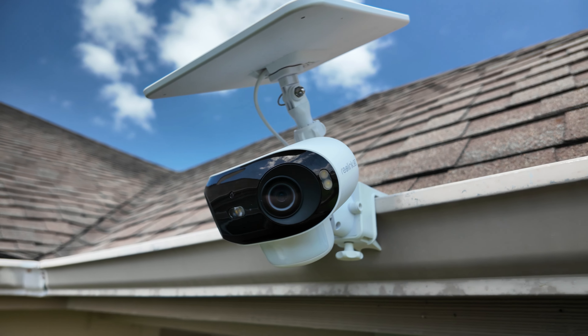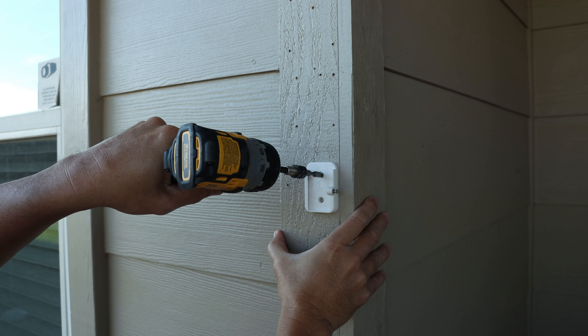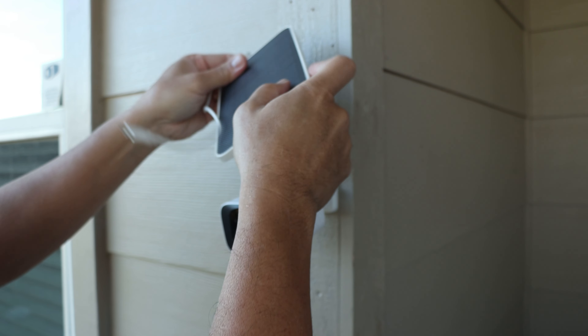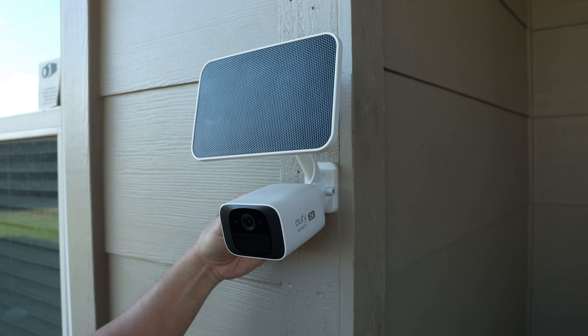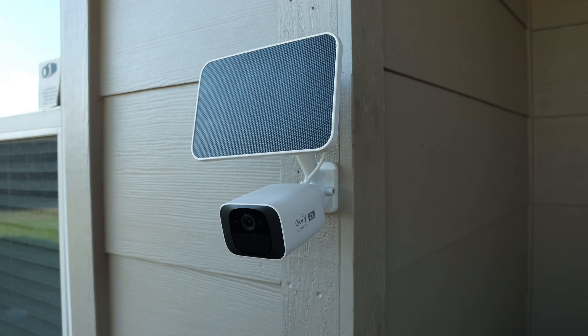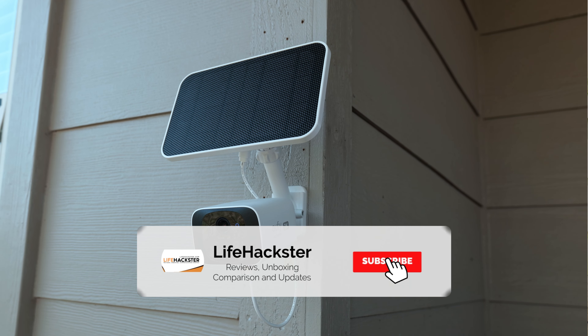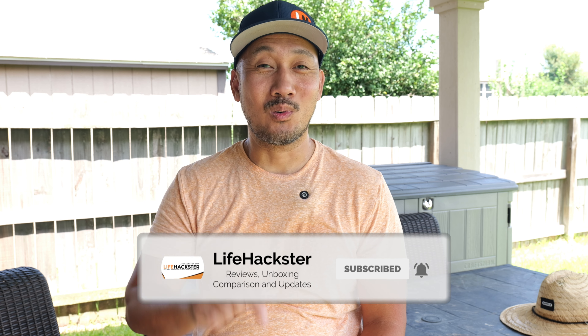My advice: try the Wasserstein mount first and see if it will work for the type of gutters that you have. If not, then you can try the Ring, and just combine the two. I know the mount becomes more expensive, but for now, the Ring design is the sturdiest gutter mount that I have tested. And if you don't have rain gutters, you can still use either of these gutter mounts as a wall mount. This mounting design is definitely better and cleaner looking than drilling and screwing in more holes if you mount the camera and solar panels separately. Anyway, that's it for this video. Thanks for watching.